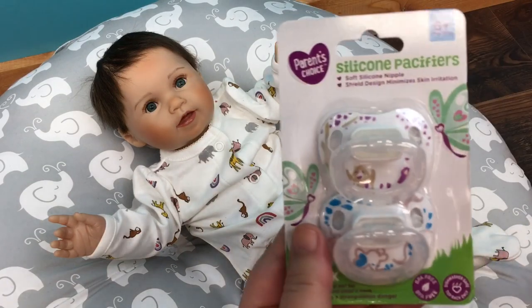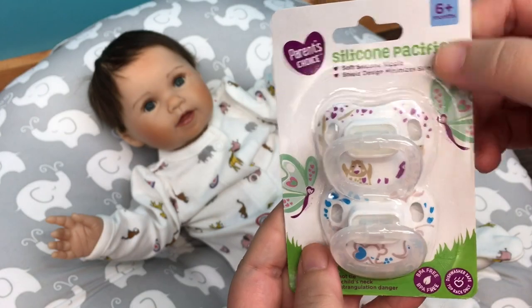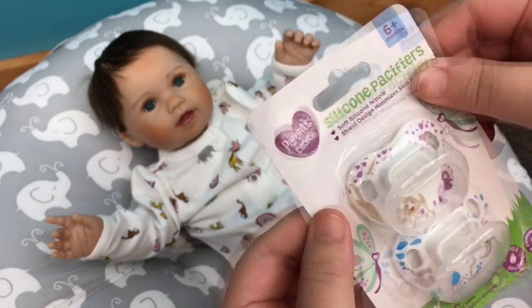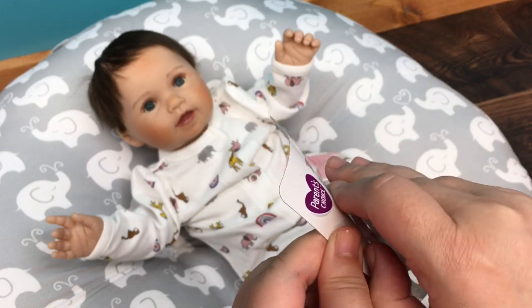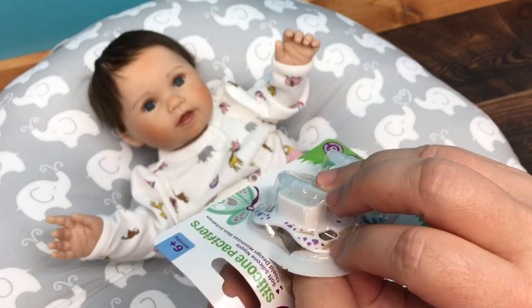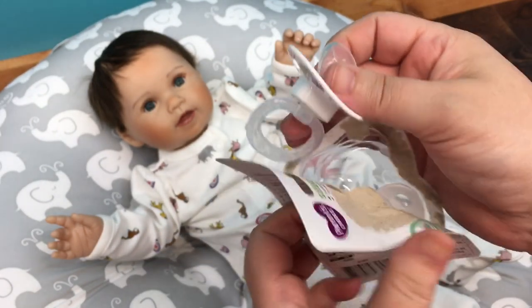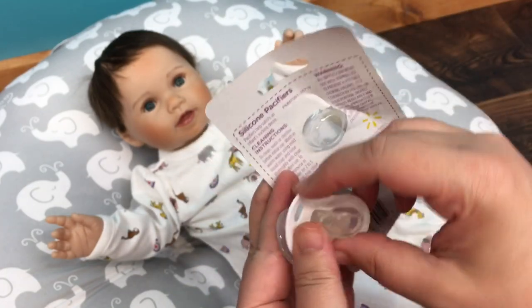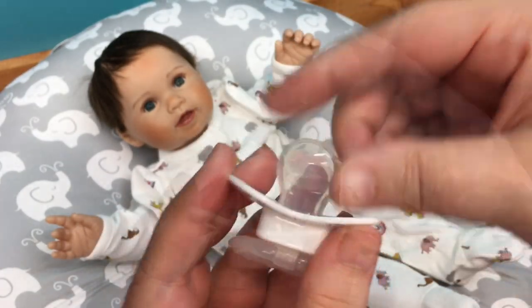I have these little pacifiers here today — these are Parents Choice, I got them at Walmart a while back. I really like the Parents Choice pacifiers, I think they're really cute and they're inexpensive. I thought this top pacifier would be really cute for her, so we're going to do a little cut pacifier for her today.